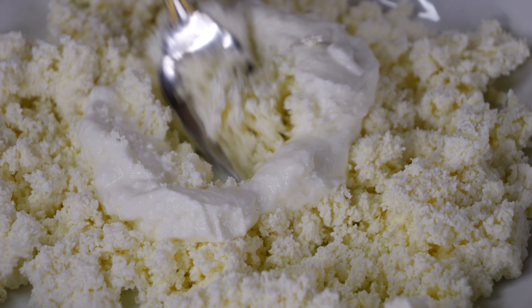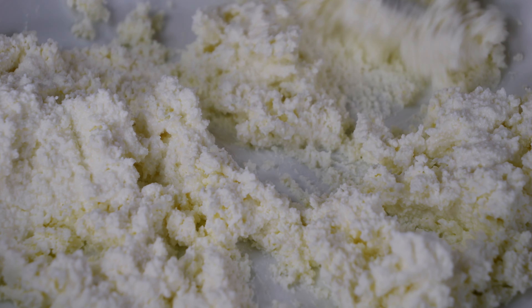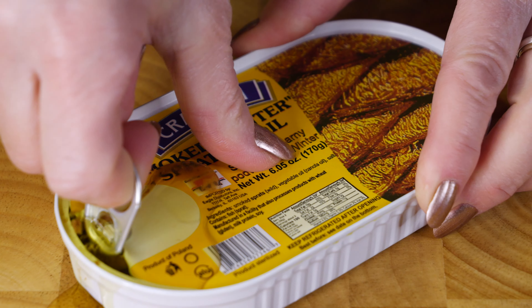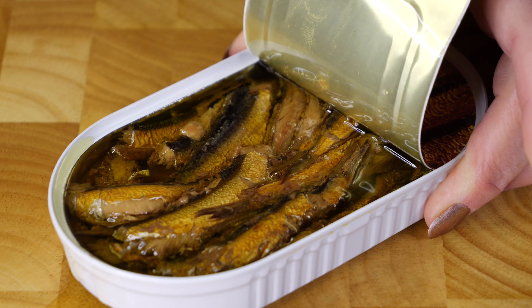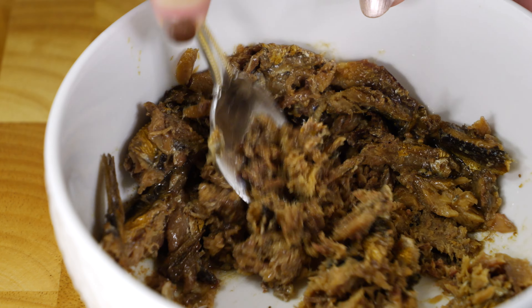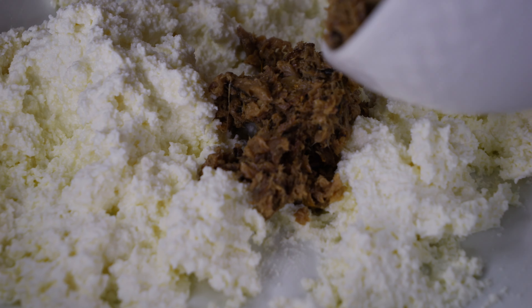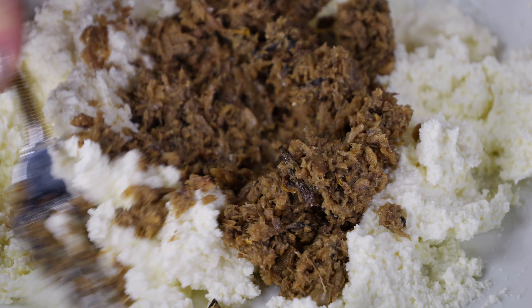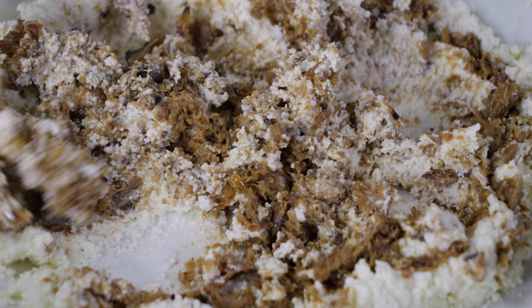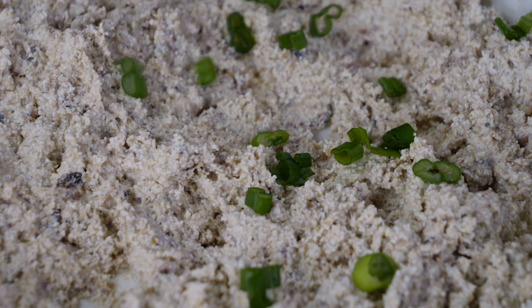I'll put it on the pan. I'm going to put it in a little bit. All right.